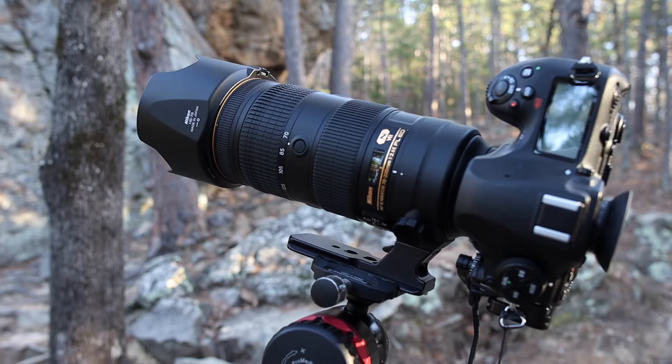So is using a long lens for landscape photography the right lens or the wrong lens? Let's find out.